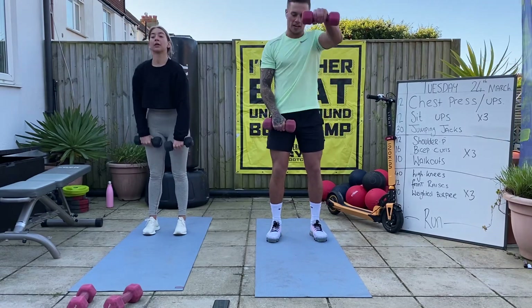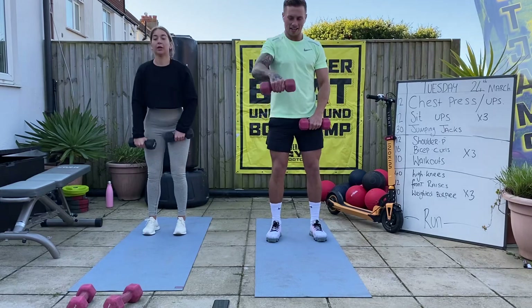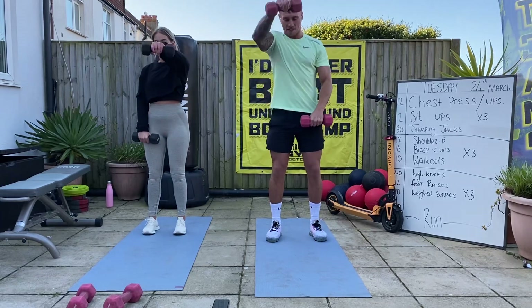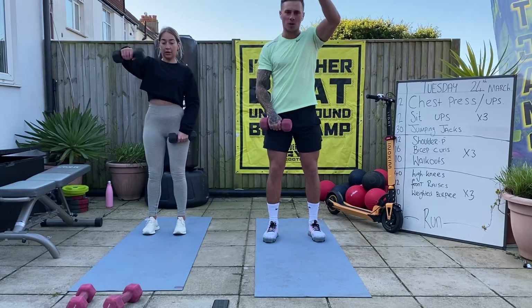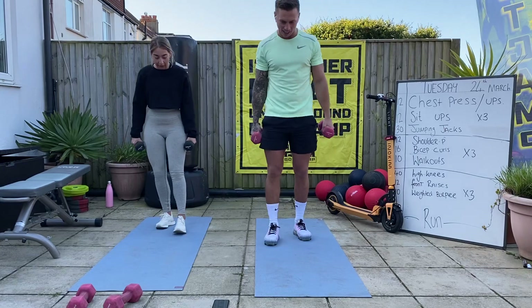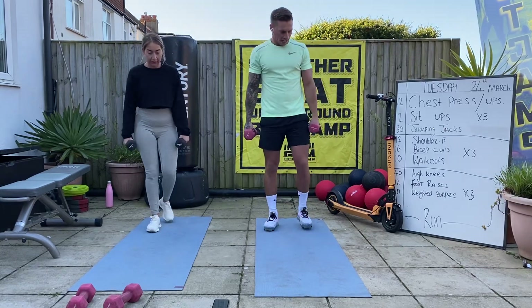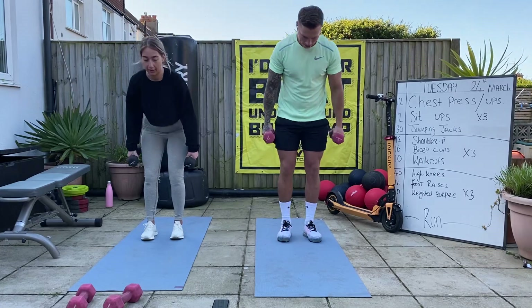Well done for everybody who got up this morning getting this done. Six, good, five, four, three, keep wiggling, two, one. Weighted burpees next - this is going to be tough. If the weights get too much, just leave the weights on the floor, do it with empty hands. Let's give it a go - jump out, stand up, nice tall chest at the top.